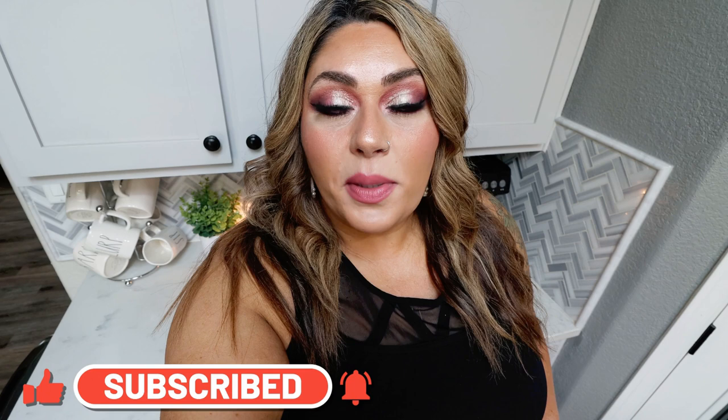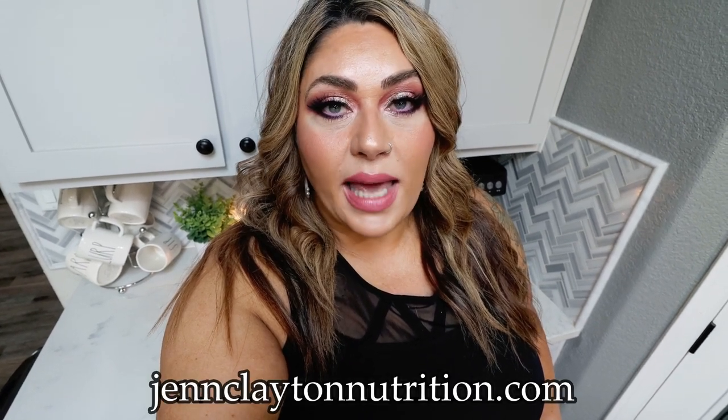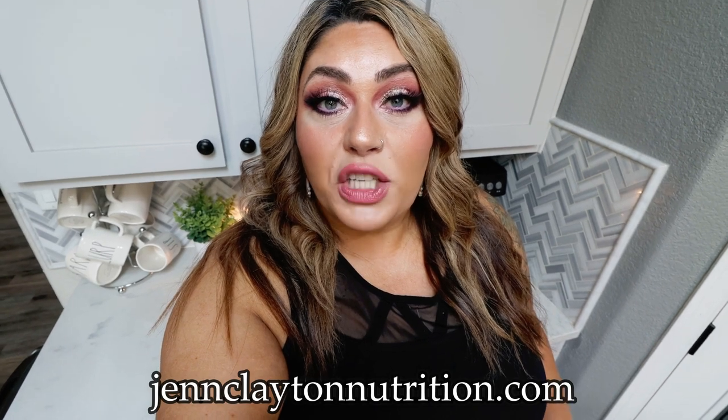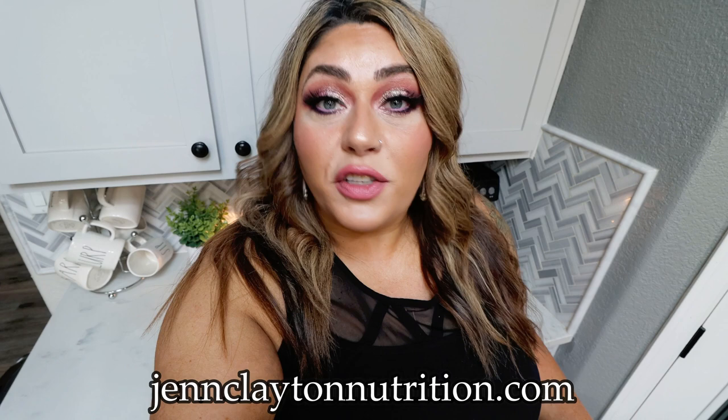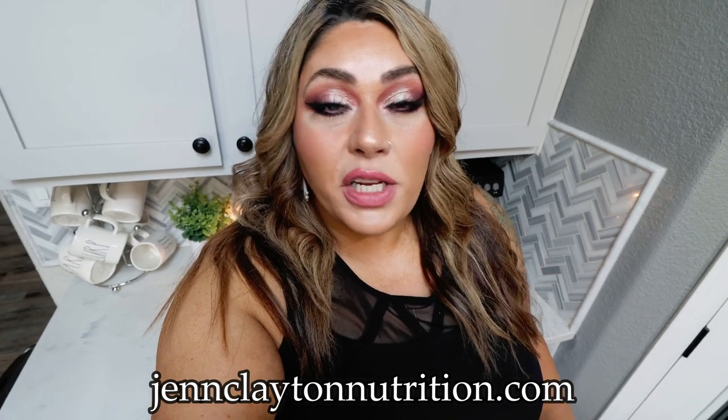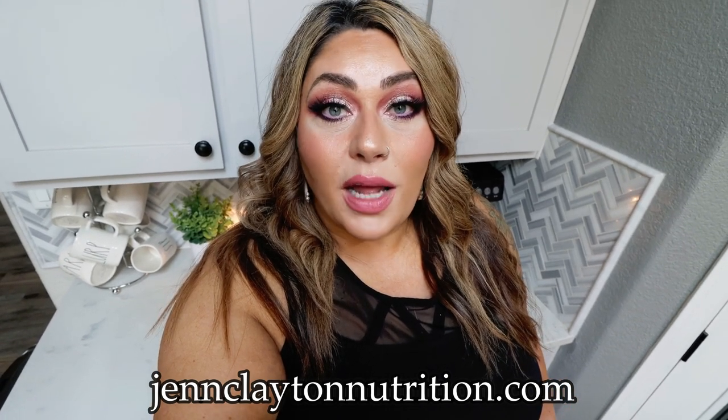Check out the description box below for nutrition coaching — I offer personalized macros and calories. If you want one-on-one coaching or to talk with me directly, I offer that as well. Links and discounts to everything I share in today's video, all my favorite things, and of course my Facebook group are also down in that description box. Come on over and join us on Facebook!